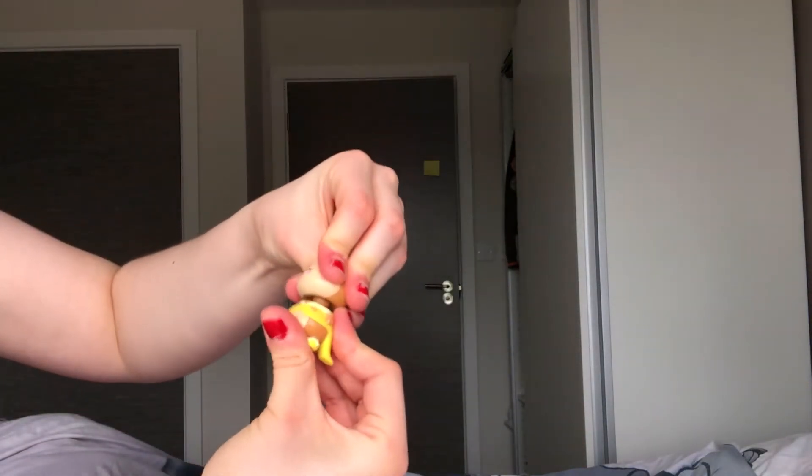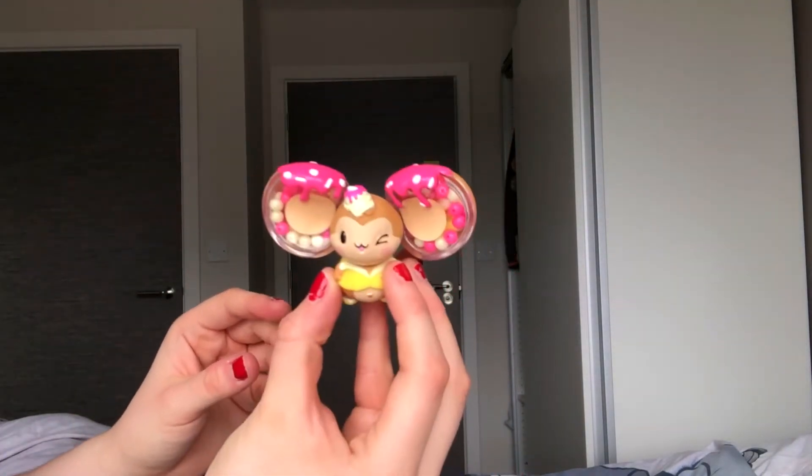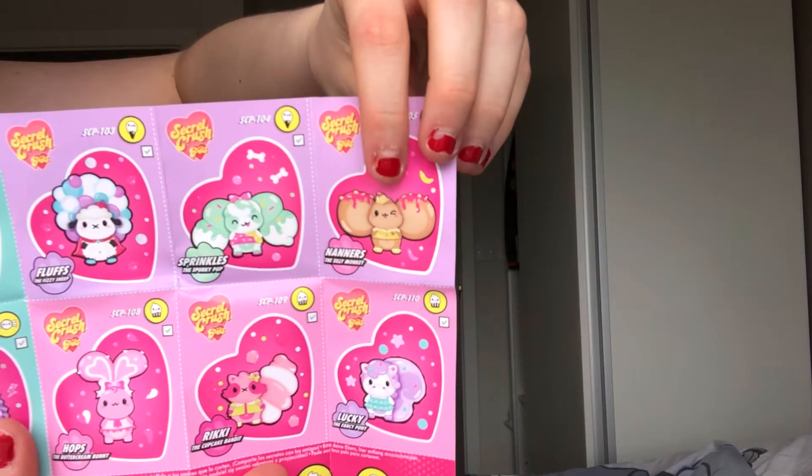This is the little body. It looks like we got a mouse. We got Nana the silly monkey.